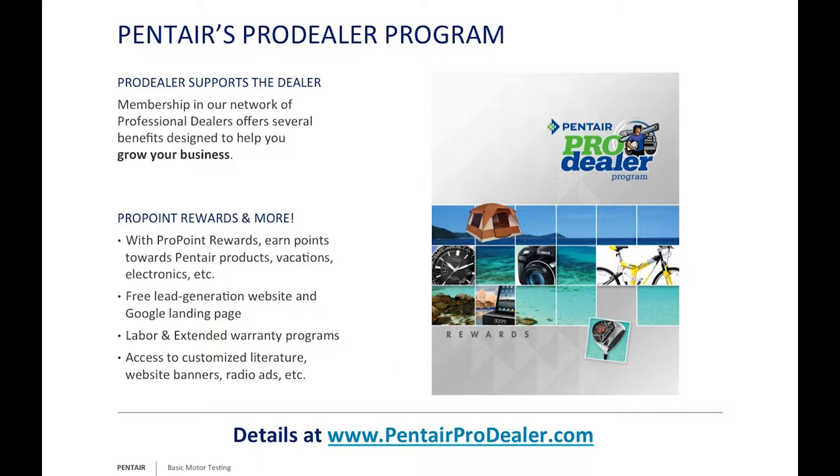We do have the Pentair Dealer Program. Every company has these programs, and if you're not taking advantage of them, you're leaving free money on the table. If you're an installer, a dealer, or a distributor, make sure you look into this. As installers, remember we have labor and extended warranty programs you can take advantage of. For more information, go to www.pentairprodealer.com.